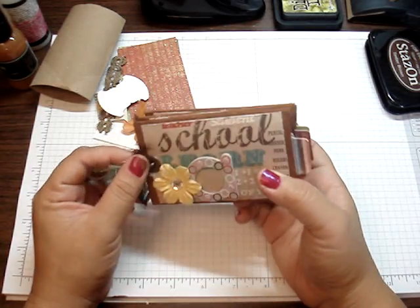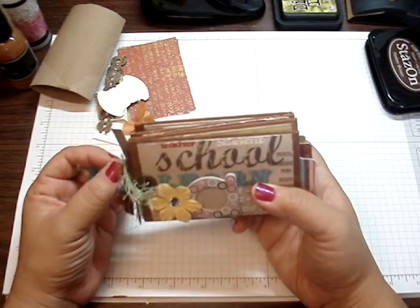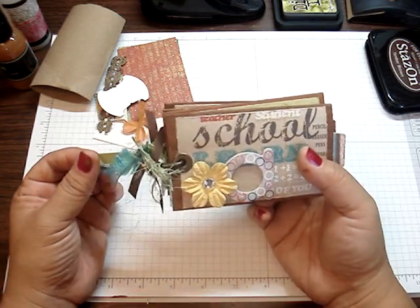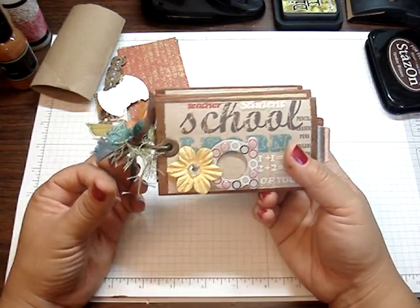Hey everyone, here's the mini book I made last night using some bathroom tissue rolls. I got this idea from my Stampin' Up upline. When she showed me hers, I instantly fell in love with it — it's such an awesome idea. So last night I made myself one.